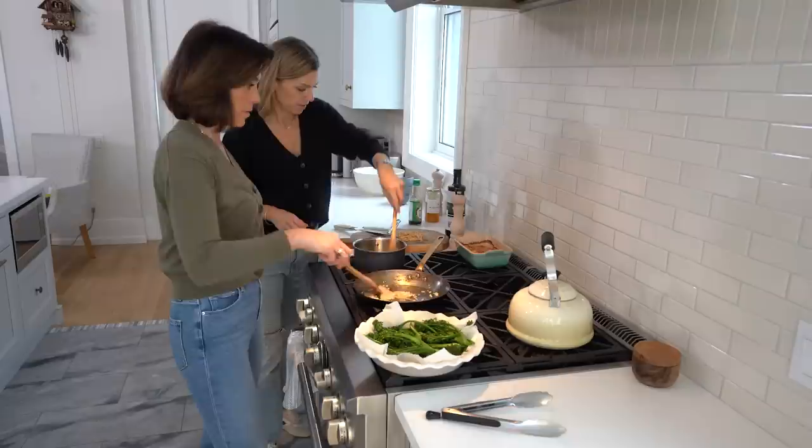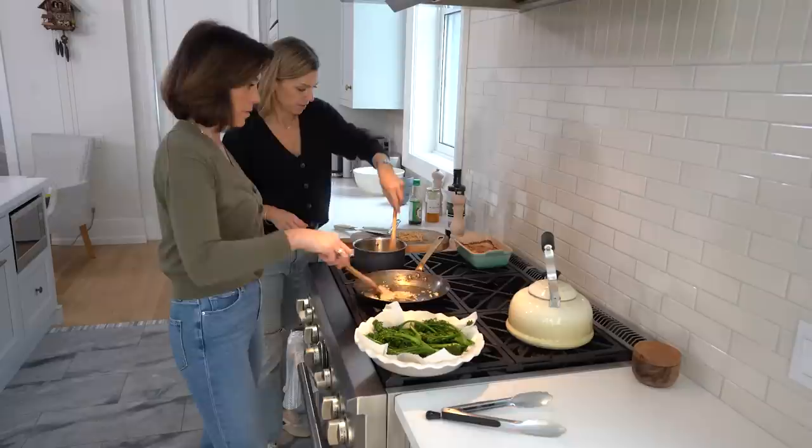Doesn't that look delicious? Having Trish over has been so fun and I've learned so much. Stay tuned to see who stops by next at my house. This is so yummy — I have a lot to learn. I don't want to cut into this, it looks so pretty. It looks so sexy!